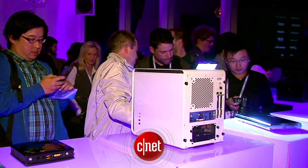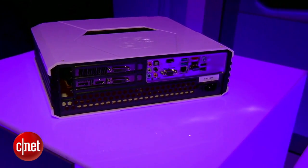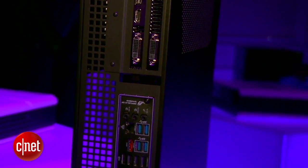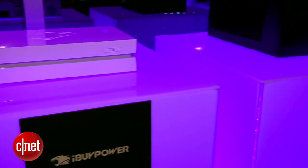At CES this year we saw all sorts of things. One of the most interesting was Steam Machines. These compact gaming computers operate on Valve's new SteamOS, which the company hopes to compete with Xbox One and PlayStation 4. Steam Machine prices range from $500 all the way to $6,000, but there's no need to spend that much money. I'm Dan Graziano and I'm going to show you how to transform your computer into a Steam Machine.